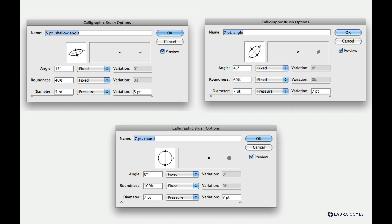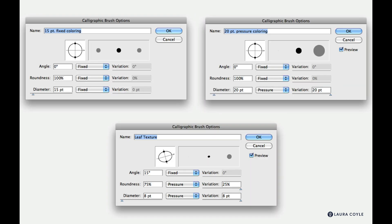For our final trio of brushes: a 15 point fixed coloring brush with no pressure sensitivity, good for making smooth shapes and filling in large areas of color with the blob brush; a 20 point brush with pressure sensitivity; and a leaf texture brush for making small one-stroke leaves, using pressure sensitivity on both diameter and roundness. It starts with a bit of flatness at an angle and becomes more round with more pressure. Pause to create these brushes.